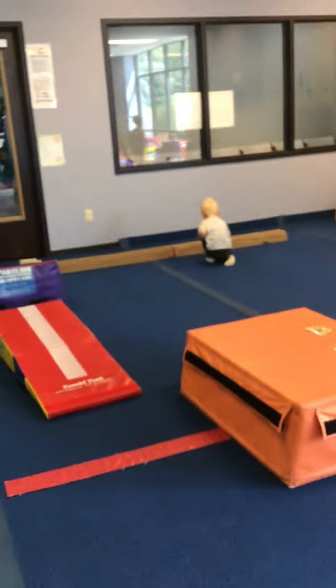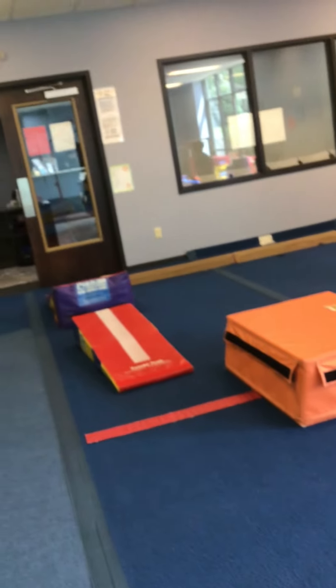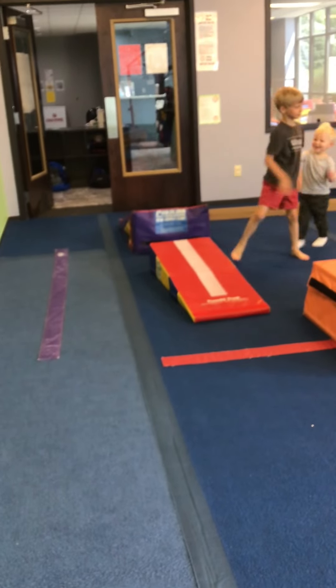Our beam stations — we're starting on the wedge mats. We are running up, jumping over our gap like a butterfly flying.